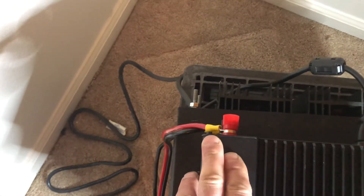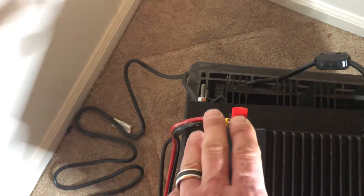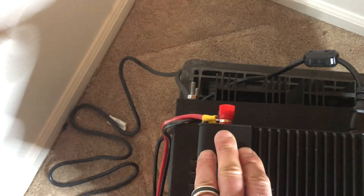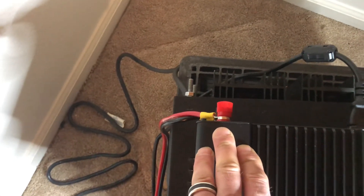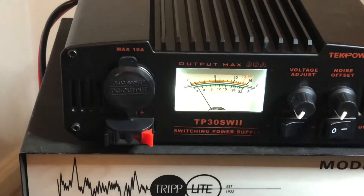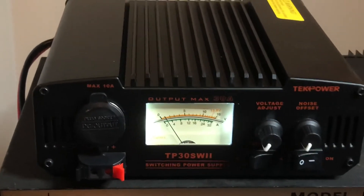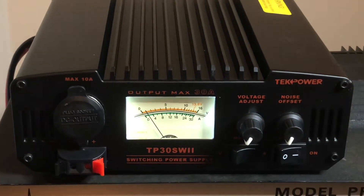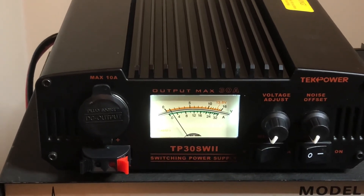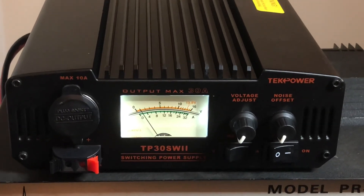If you're hooking up a radio — your CB radio, maybe you're running a kicker or something like that, your GMRS radio, or your ham radio — I'm running my Yaesu FT-991A on this right now. I've only used it for two days now, but that's what's going on. Once again, this is the TechPower TP30SW2 switching power supply. This is my Cricket 113. I'll be clear.